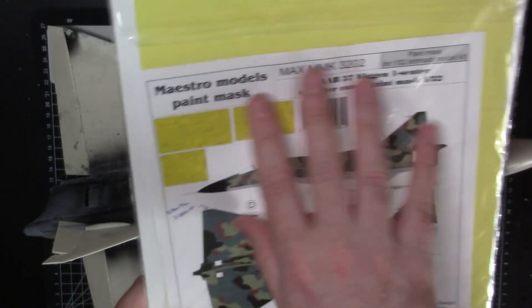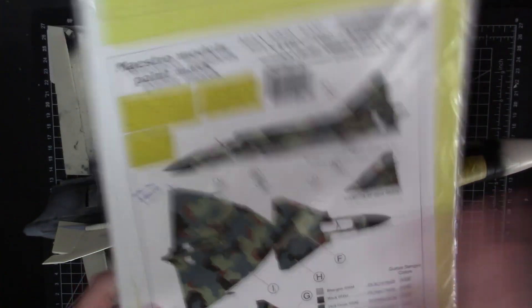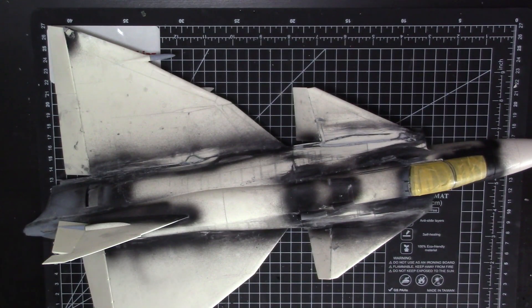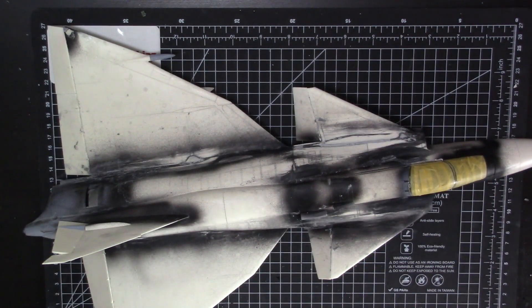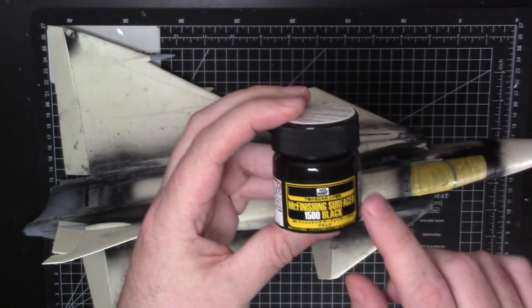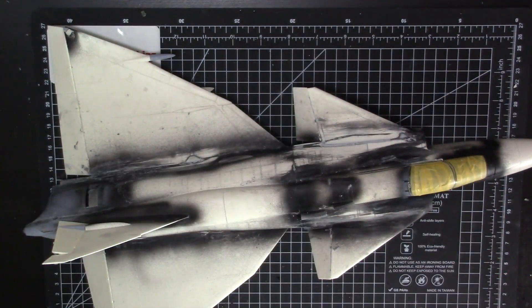That's the mask set — I got it directly from Maestro Models, which is a little cheaper than other sources. Three large sheets of masking. What I'm going to do is clean this off and then get a priming coat down. As always, I'm going to use Mr. Surfacer 1500 Black, mixed 50/50 with lacquer thinner. I'll get this good and clean and then spray the whole thing down.